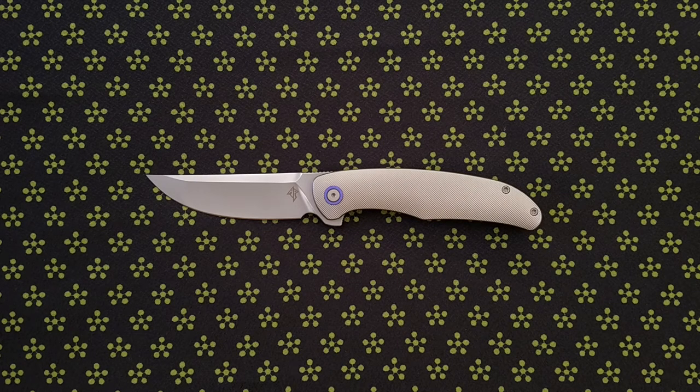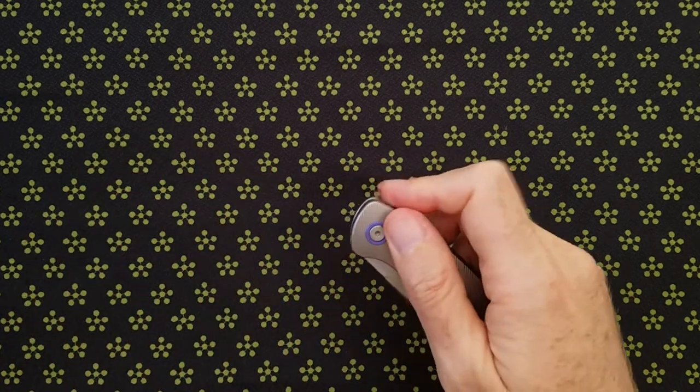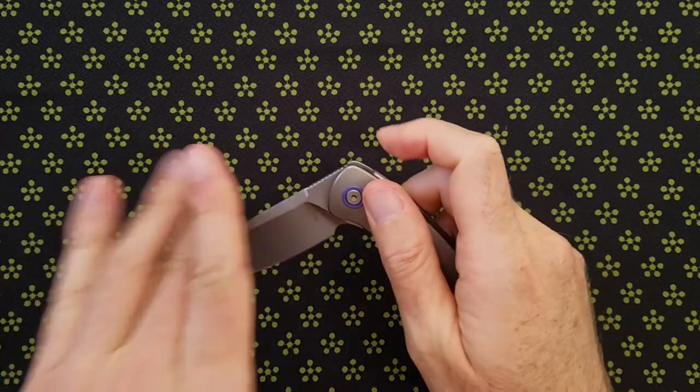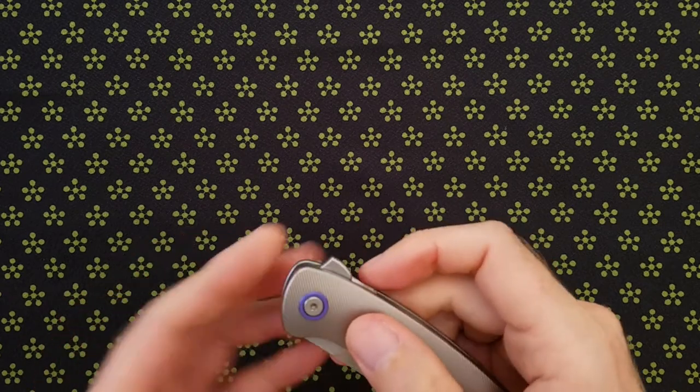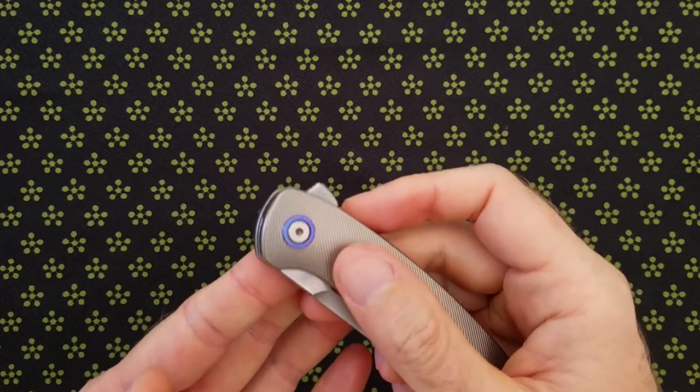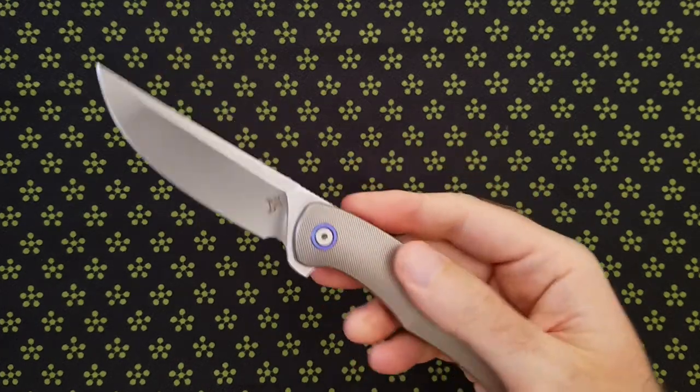He worked on it and mailed it back to me pretty promptly. What he ended up doing was installing a new lock bar insert and a new pivot barrel. The action is better now, but I wouldn't call it snappy. It's still relatively easy to fail. Maybe it's a product of the relatively small flipper tab, but I'm still not happy with the action — and this is after Adam hand-tuned it.